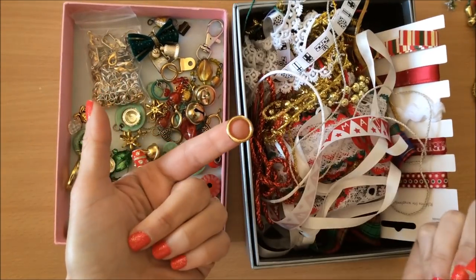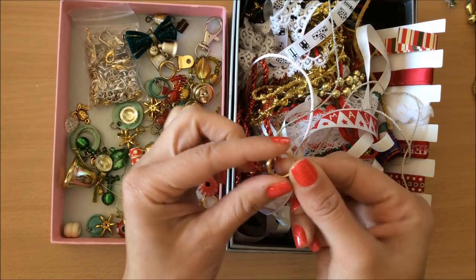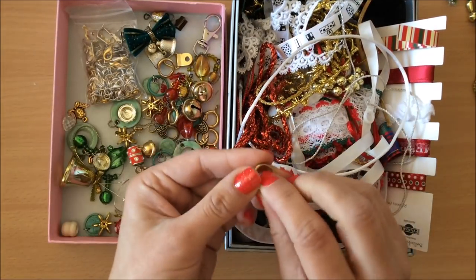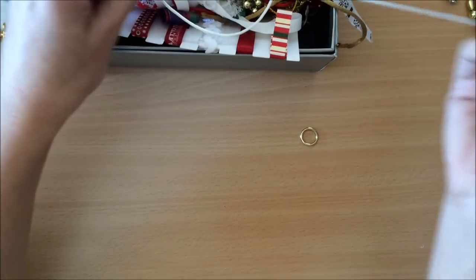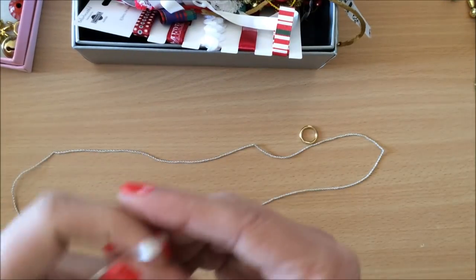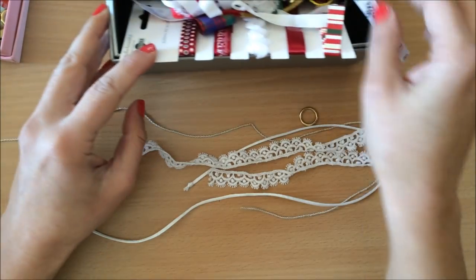The first thing I'm going to do is choose one of these — I don't know the correct name, but it's a little loop. It can be opened, but I don't need to open it because I'm going to thread my bits and pieces through it and then tie it up. Now I'll choose things I want in my tassel — maybe this white one, and a little bit of lace.